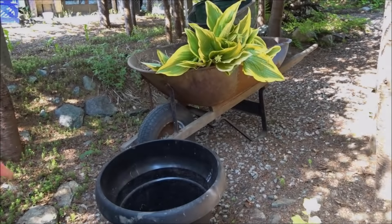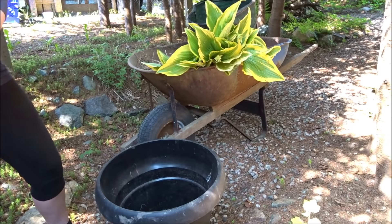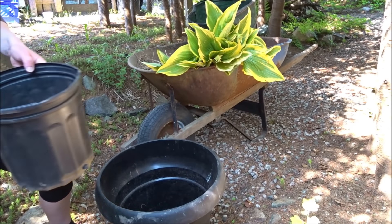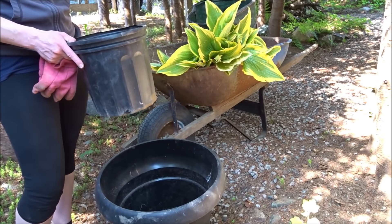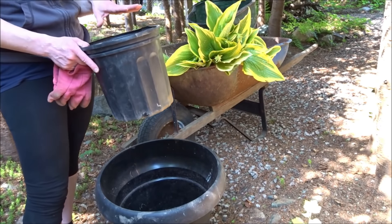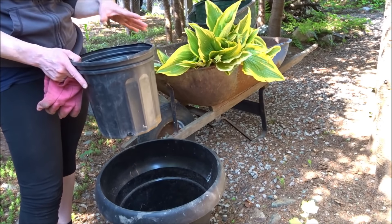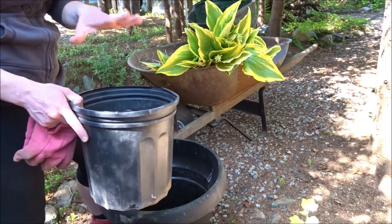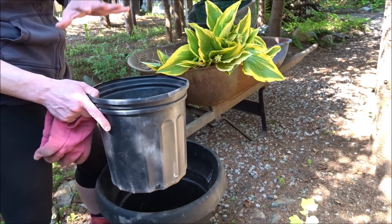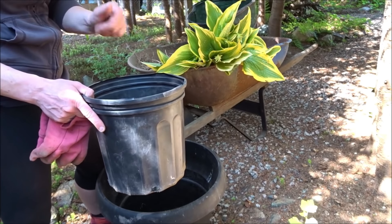Back home now, I went through my pot collection and looked for a few pots with a similar size to the root balls. What I'm going to do is separate the roots, pull out any weeds or grass, and look for any signs of insects or disease. That's why I don't want to put them in my garden right away — I want to put them in a quarantine area for a couple of weeks and monitor them.